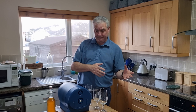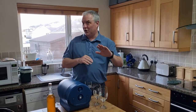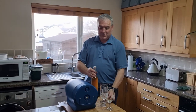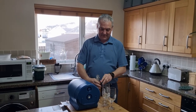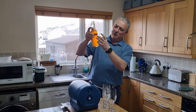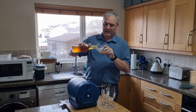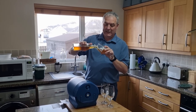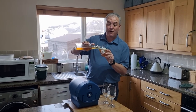Instead of chucking it down the sink this time, we decided to bottle it. So if your brews are sweet and you think it hasn't brewed, bottle it. Don't add a carbonation drop or more sugar because there's enough sugar still in it. Put it in a dark cupboard for two weeks, then lift it out and put it into the fridge for a further two days.